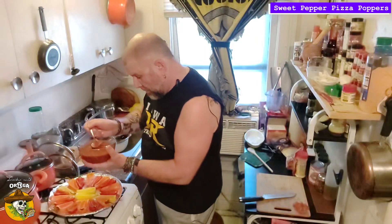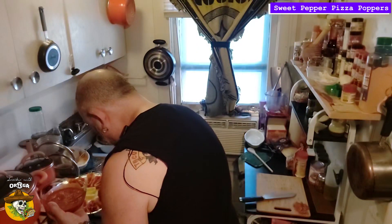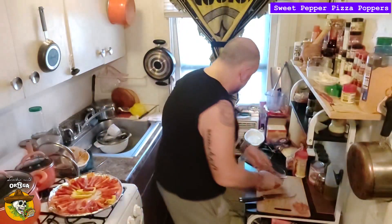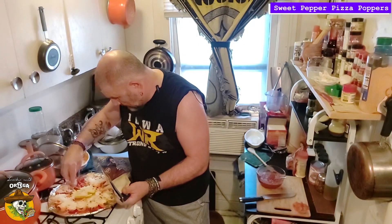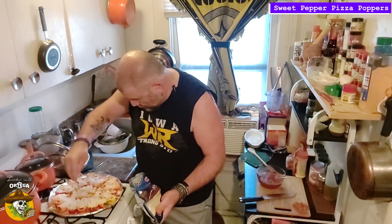We're gonna take our pizza sauce and just put a small amount in each pepper. Sauce is done. Now we cheese it. The cheese is on — it's mountain down, ready to eat.